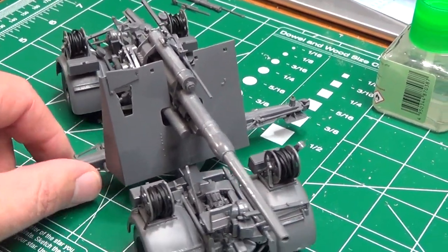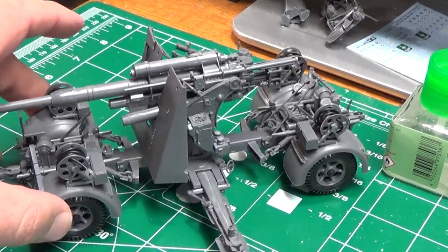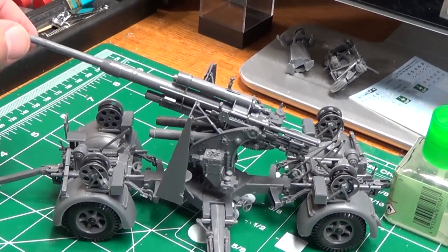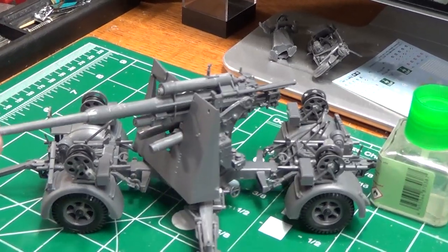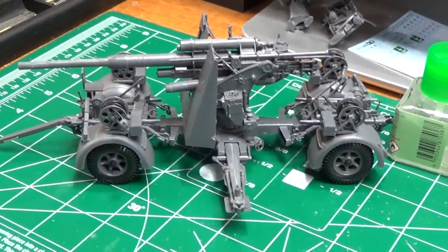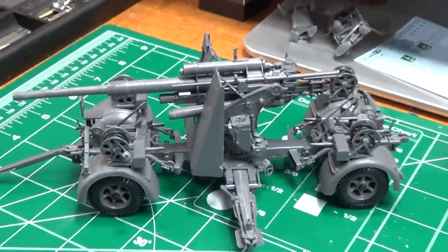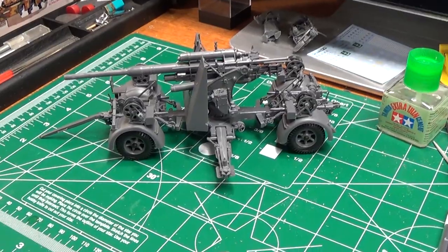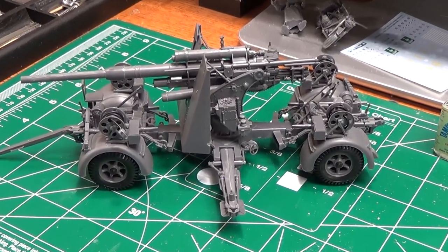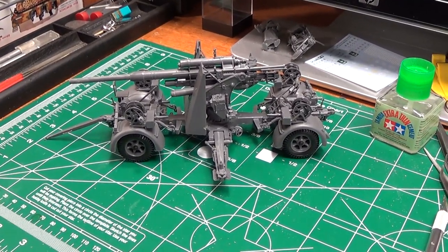We've got a lot of details here that really show you how intricate these guns were. Gun kits — even artillery kits — are really detailed like this, and that's what you want. All this beautiful detail, because in the next segment we're going to go to the paint booth and start hitting this with a black base coat. I'm going to custom mix a desert sand scheme, and I'll show you that step by step. The first video will just be applying the black base coat.